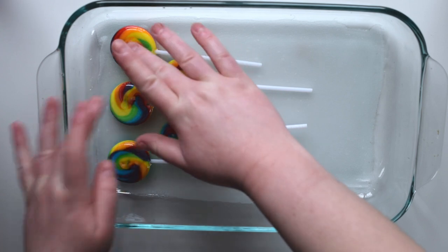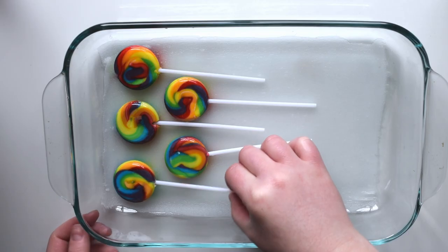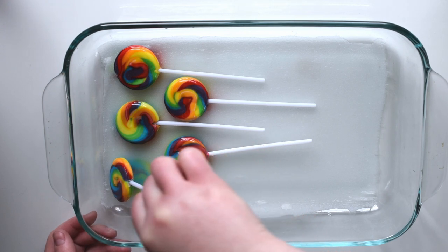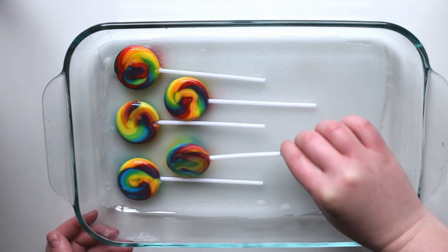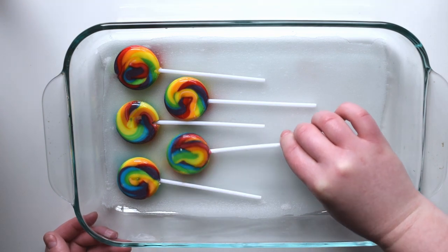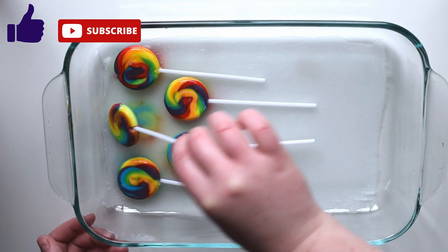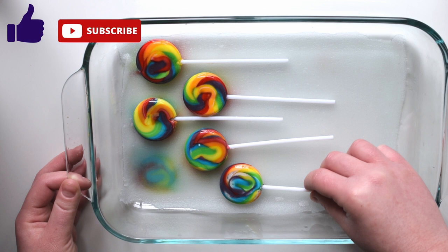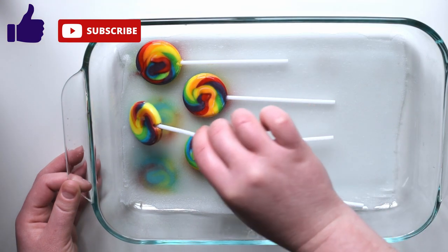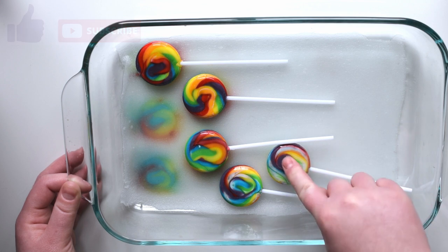Once you have the lollipops where you want them, leave them there for about five to ten minutes. If you want more vibrant colors, leave them on for longer. You can also check on them along the way by carefully lifting them up on the side, or just lift up the entire dish and look underneath if you're using a clear dish. Once you like how they look, pick them up and place them face down on the other side. Now how cool are those rainbow spirals? It's so crazy that they come out that nice.